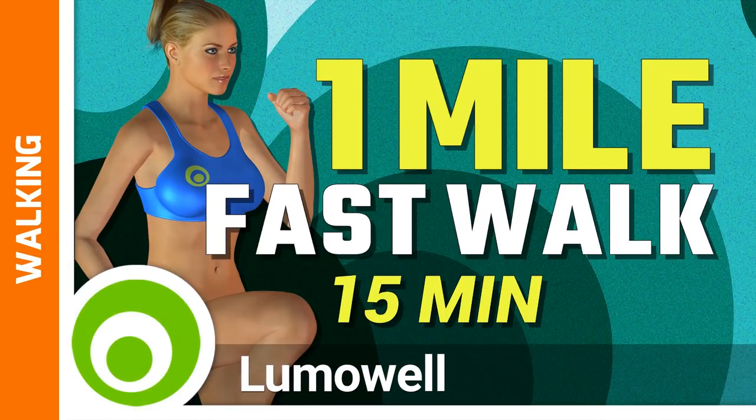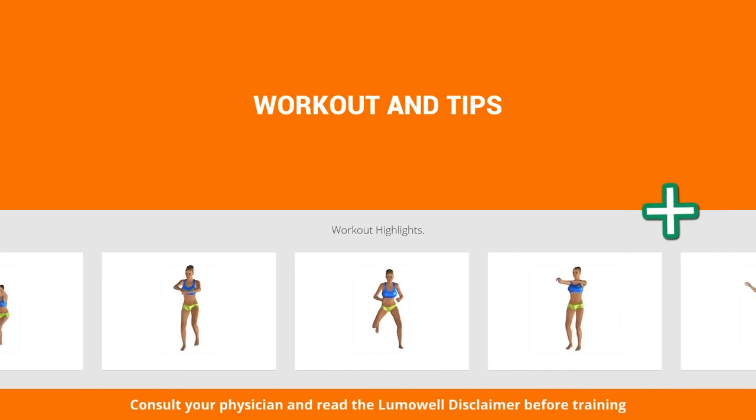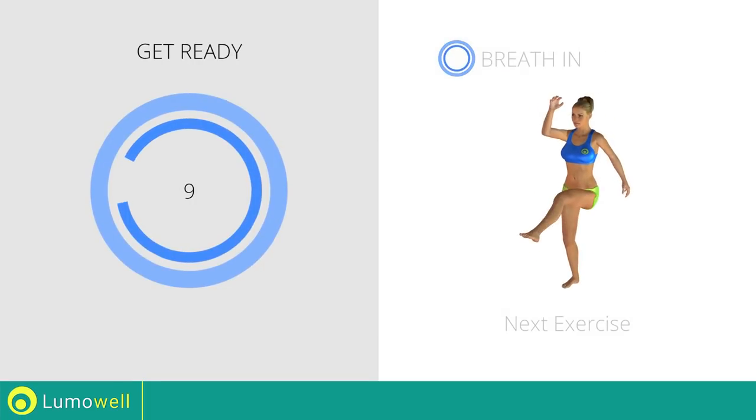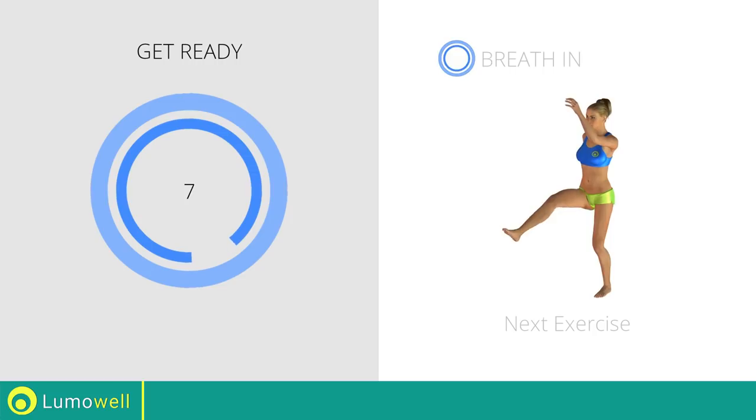Workouts and helpful advice. Add this video to your favorites — it will guide you when you train. Next exercise: high knee march plus kick.